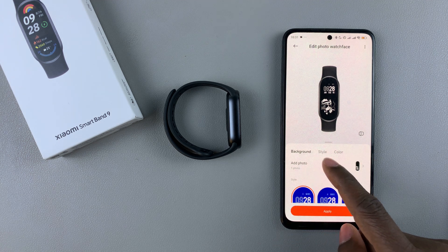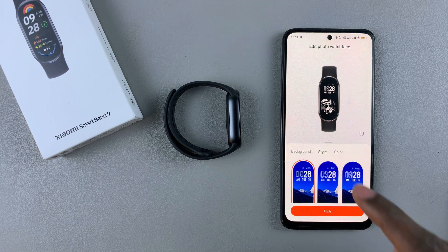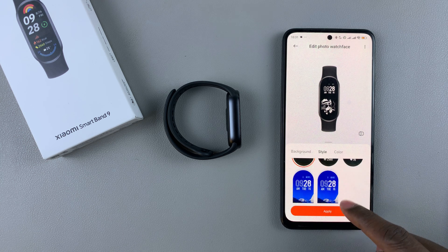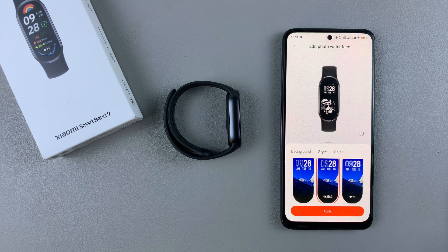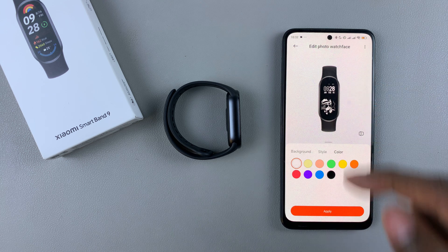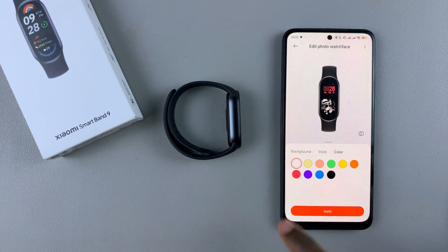You can choose the style that you'd like to use. If you don't like the current style, tap on the style option and choose another one you'd like. Then choose the color of the text within the watch face — for example, red or purple.